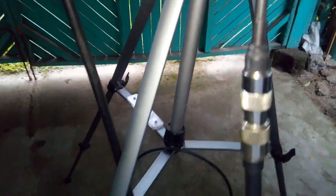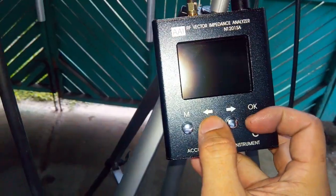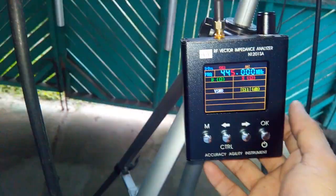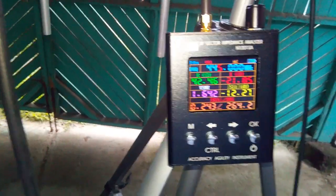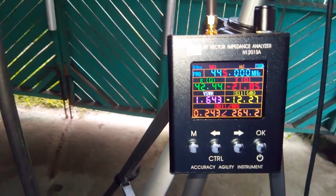We're going to use the vector impedance analyzer to check the antenna. This is now connected to the vector impedance analyzer. Let's turn this on.